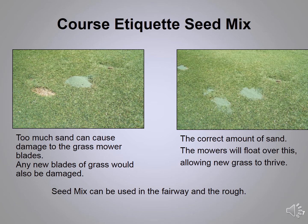When applying the seed mix, just put a little bit into your divot mark and flatten it out so it's even with the turf. Never put a big mound in there — this will affect the mowers, and any seed that starts to germinate will be cut off and will not reattach to the ground. Remember, the seed mix is for the fairway and rough only, not the tees.